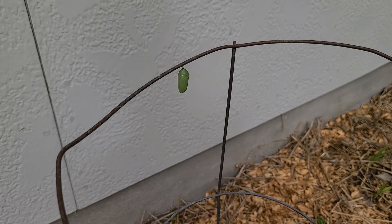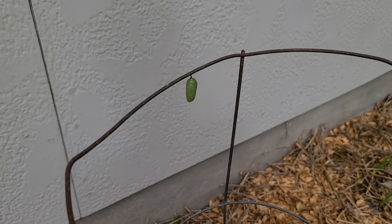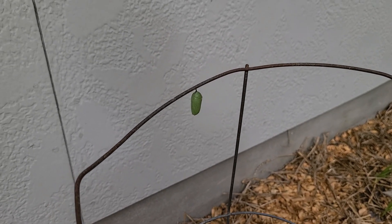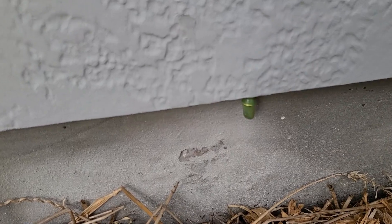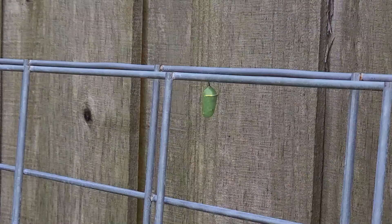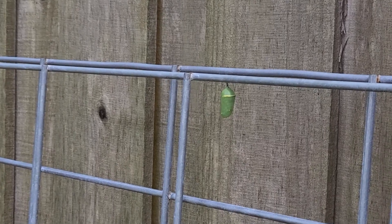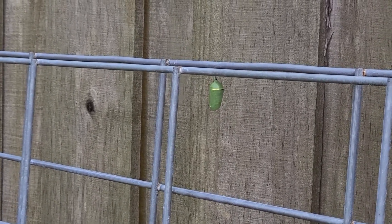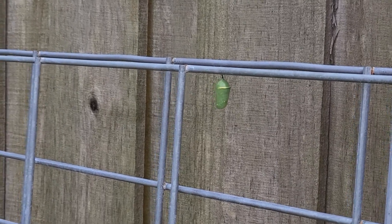As I have been walking around the garden for the last few days, I keep spying more monarch chrysalises. It's funny because it seems like every time I turn around I find another one. But today we need to do some trimming so we can send these monarchs on their way.